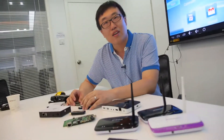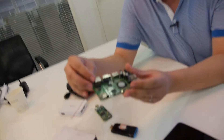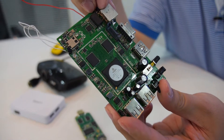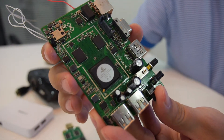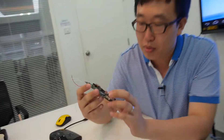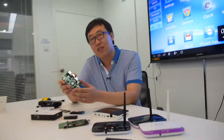We've been doing this since five years ago — five years ago we started doing TV box. But the company has an even longer history doing modules. This older product is around three years old. This is Sigma Design MIPS — this is the MIPS chip.